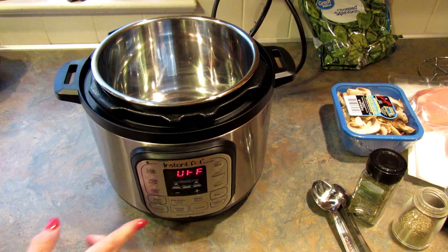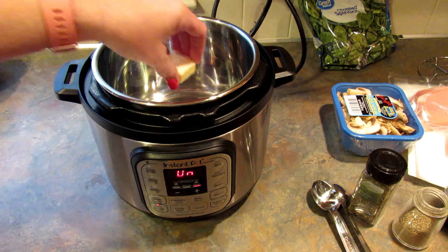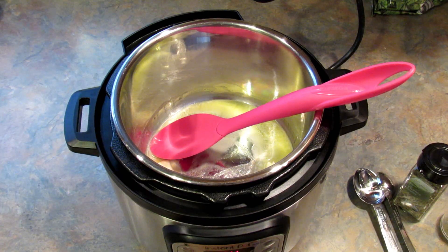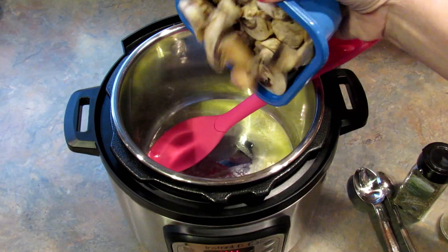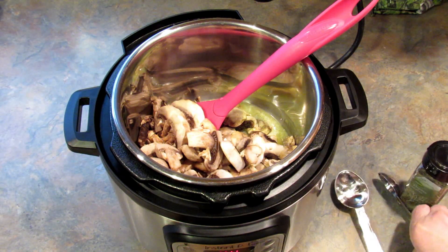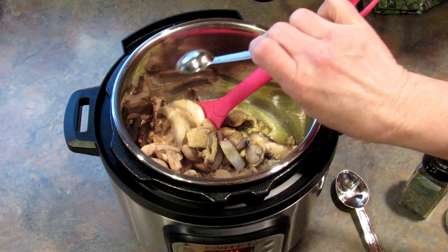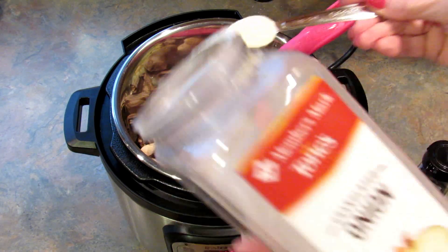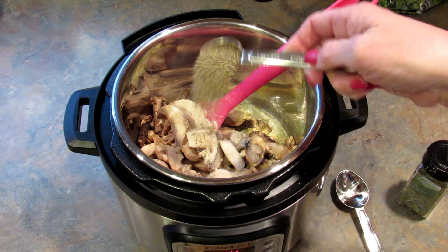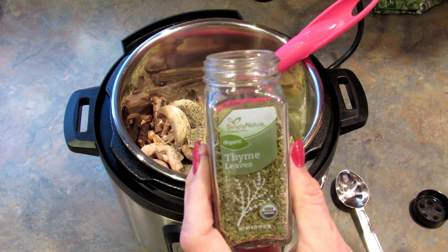Start off by putting your Instant Pot on sauté. Add in a couple of tablespoons of butter. Once that's pretty much melted, I'm adding in 8 ounces of sliced mushrooms, 1 teaspoon of garlic powder, 1 teaspoon of onion powder, 1 teaspoon of black pepper, and 1 teaspoon of thyme.